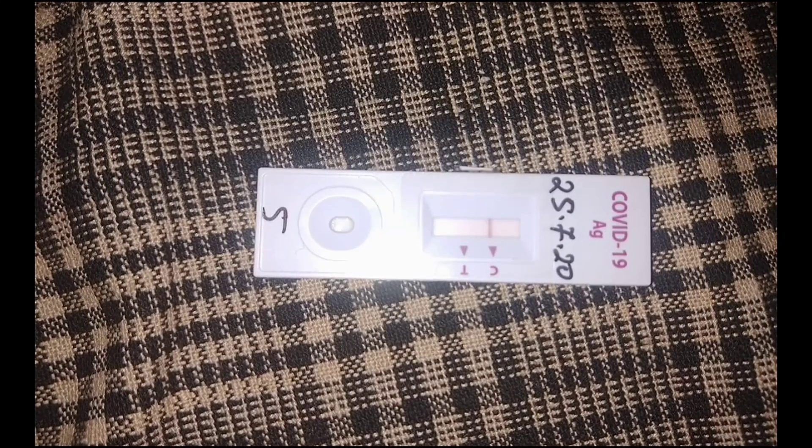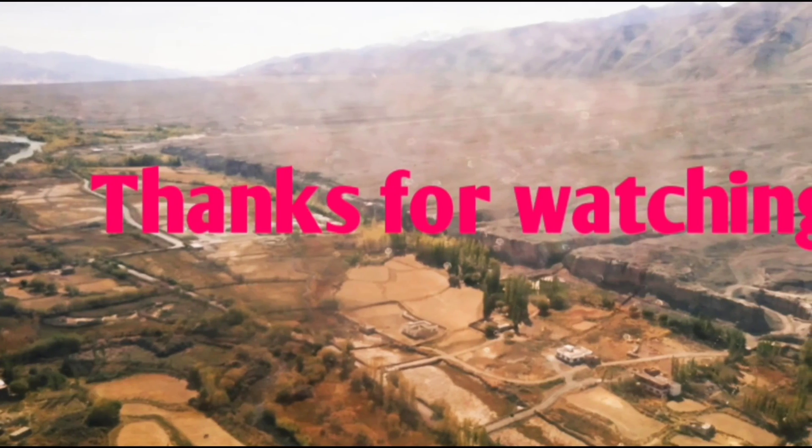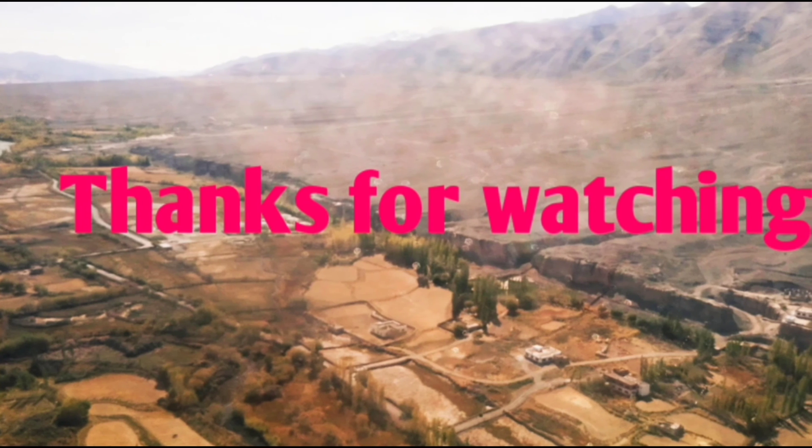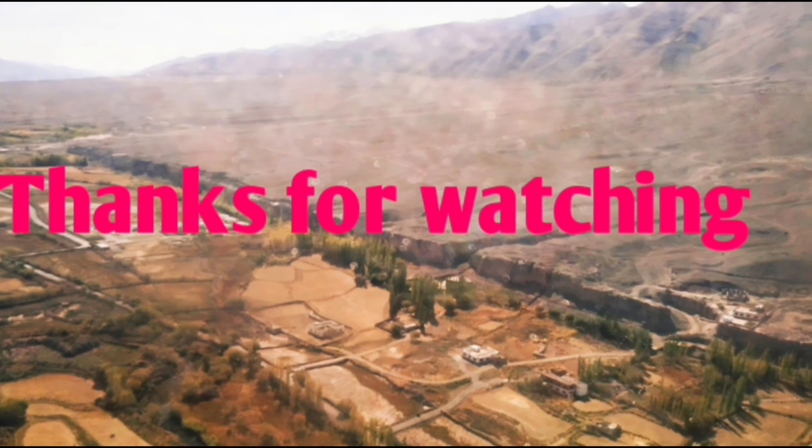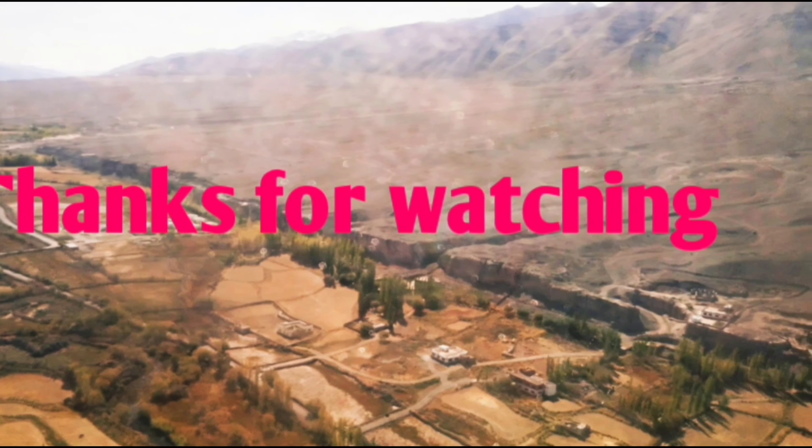So guys, this is all for today. I hope you like my videos. If you do, please subscribe to my channel and share. Thanks for watching, thank you.